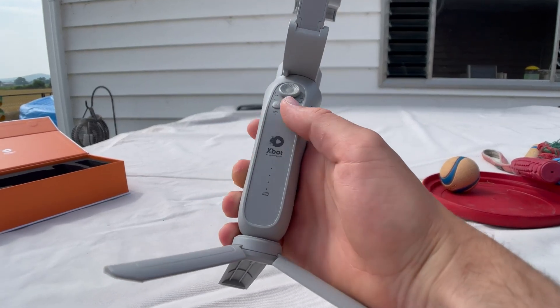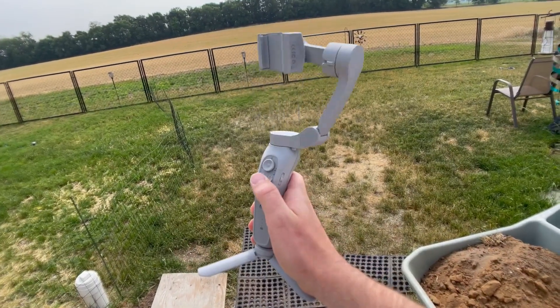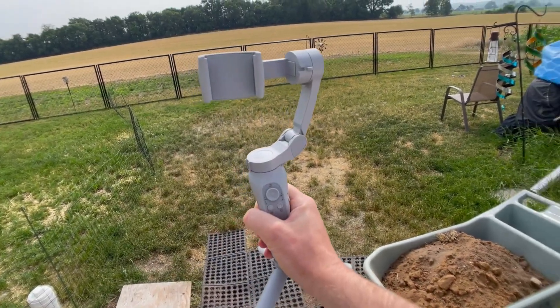Once you're done charging it up, all you have to do is hold this button right here and it's going to turn on. Now it's ready to go.